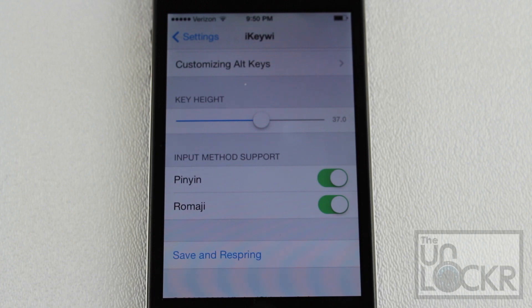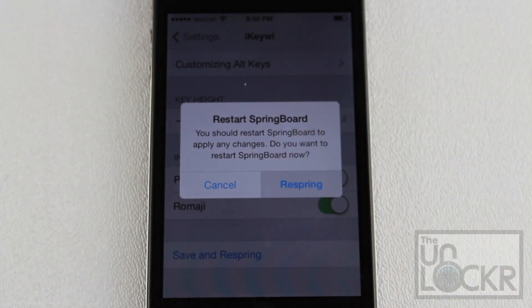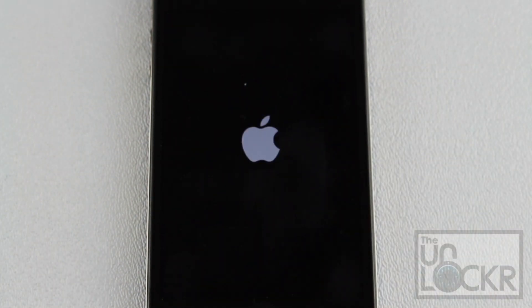Once you're done with that, you're going to tap Save and Respring, which will restart your phone again. Tap that and wait for your phone to restart, and the settings will be applied. And there you go. I hope that helped some of you, and if you'd like to check out some of our other tips and tricks or how-to videos, feel free to follow me on Twitter, Facebook, Google+, or subscribe to our YouTube channel.